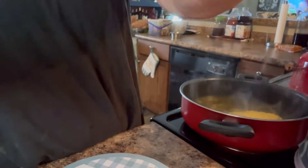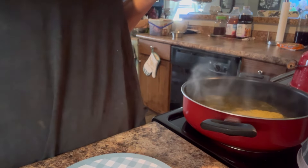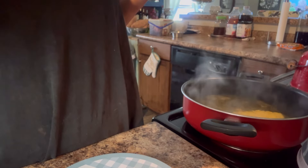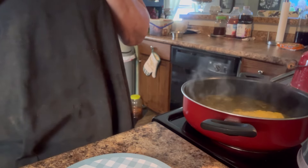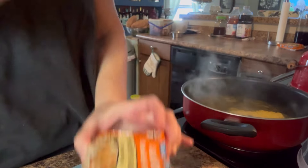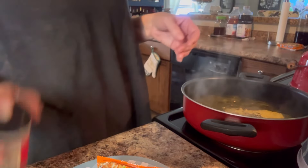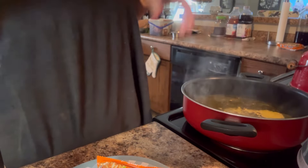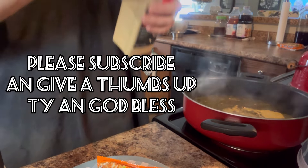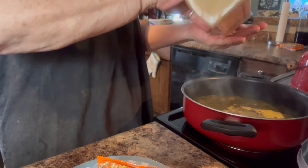Good evening everybody, or afternoon, early afternoon. I've been cleaning house and I'm going to make me some kicked-up ramen noodles. We get these at the food pantry. I know they're not real healthy, but I'm going to try to add some ingredients where it'll be a little bit more healthier. The stuff I add will be good.